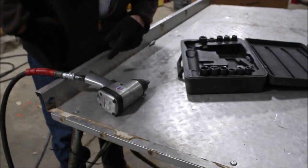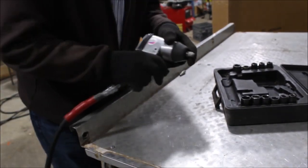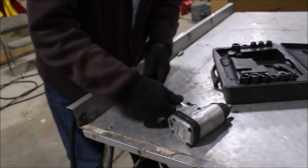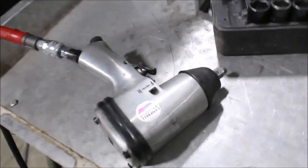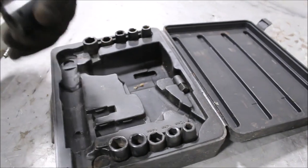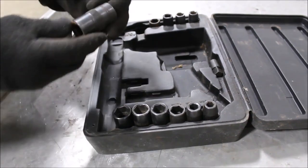Here we have a Campbell. This is a half inch drive air wrench. Got reverse on it. You've got 11. These are metric I think. Half inch drive impact wrenches.